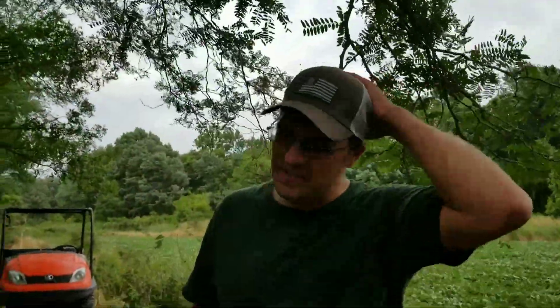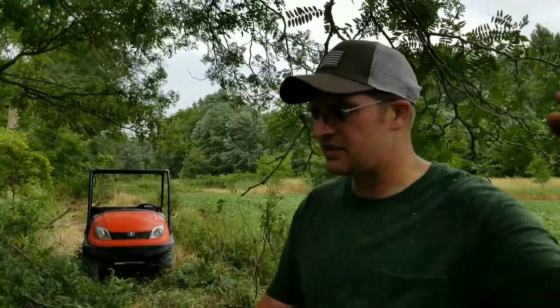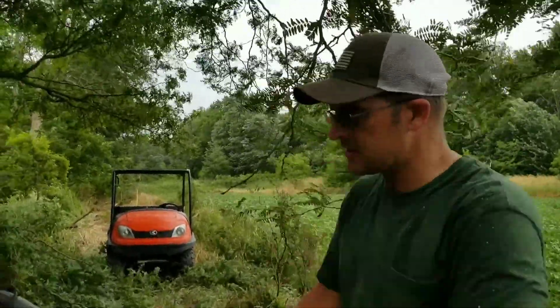What are you doing? I came back here last week with a bulldozer and I pushed a bunch of brushing trees out of the road. Some of these locust trees got branches hanging down, and it was getting in my face and hitting me in the head when I was running the dozer, so I'm trying to clean out the branches so I can bring the bulldozer in here and just clean it out.